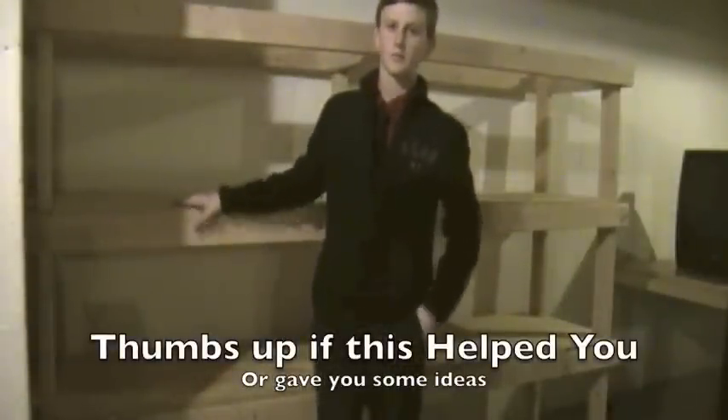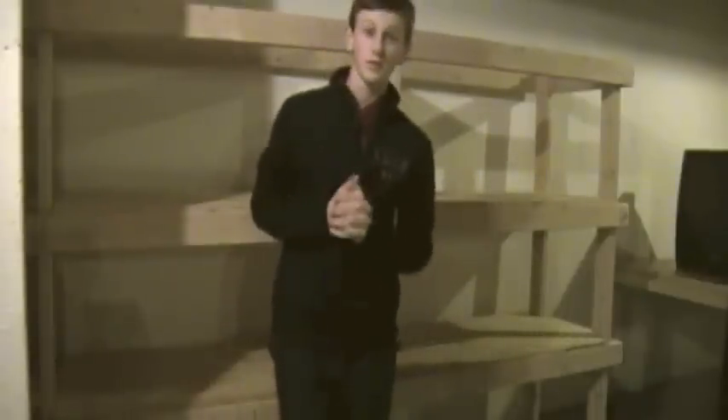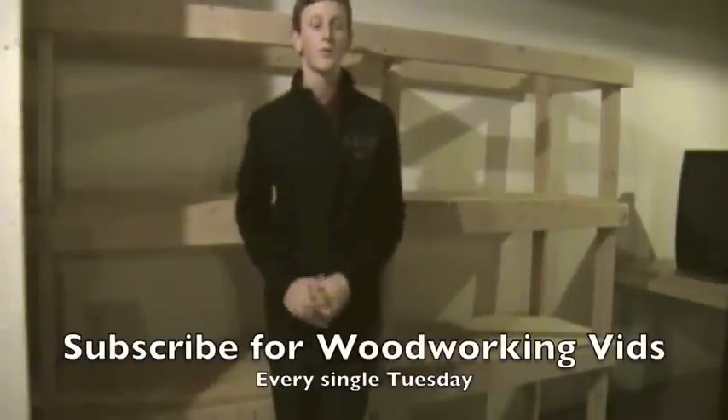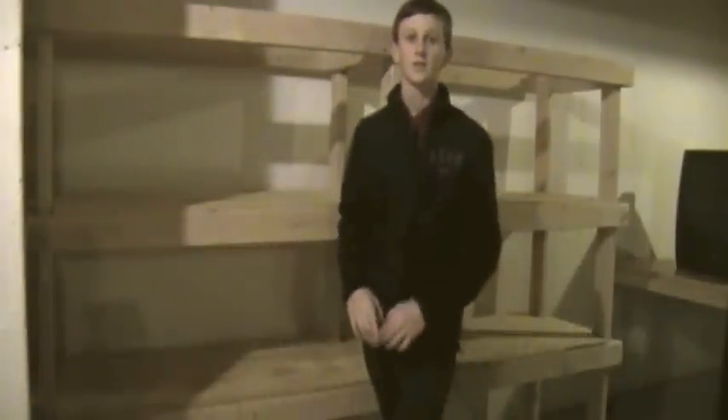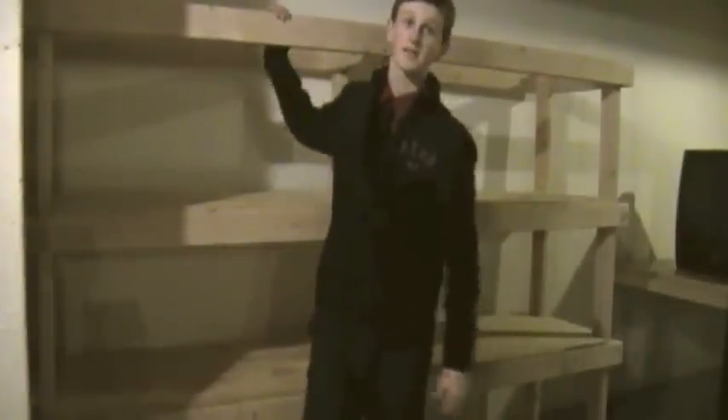If you like this project, I would appreciate it if you give it a thumbs up. Subscribe if you're new to Woodworking Nut — I post a new video every Tuesday. Thank you guys for watching, and I'll see you guys next Tuesday.